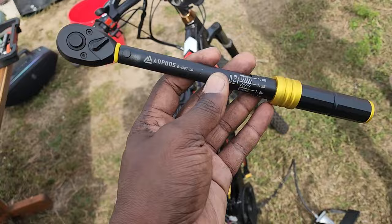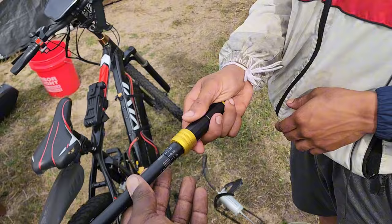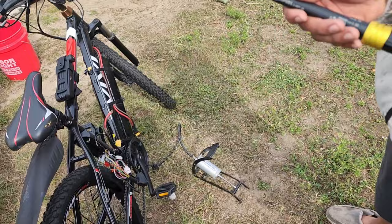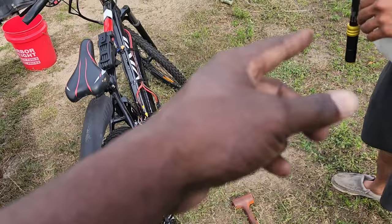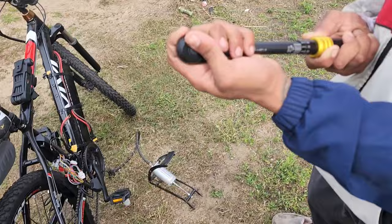It looks real nice — it's black with a little gold color to it. It feels good. I'm wanting to test it out. We can actually use this little torque wrench to tighten up the nuts and the torque arms and stuff like that. Let's actually tighten these up and give it a shot and see how it works. Another thing too — this thing locks. You see right here? You have to press down and then you turn it, and once you let go it locks in place.